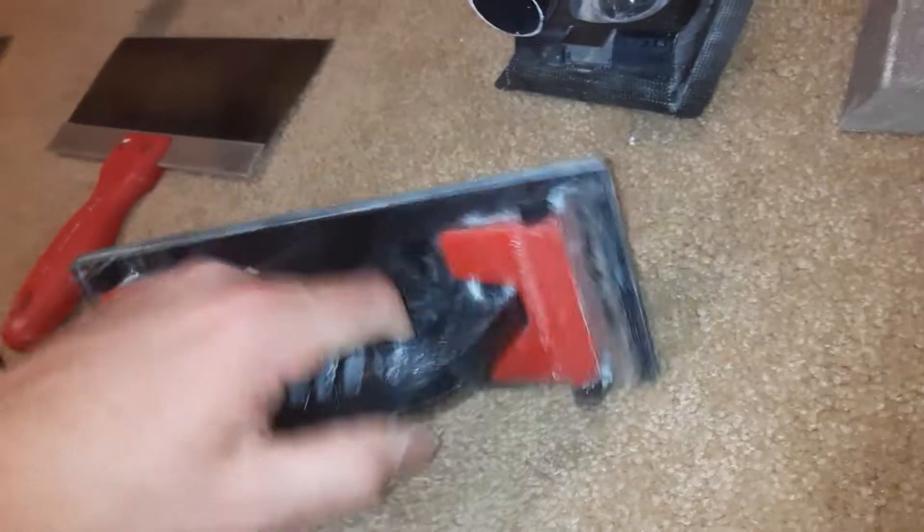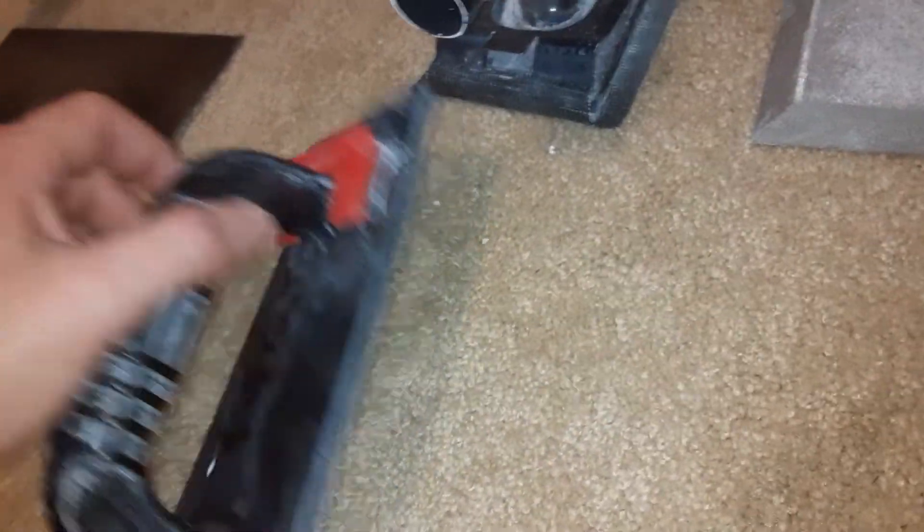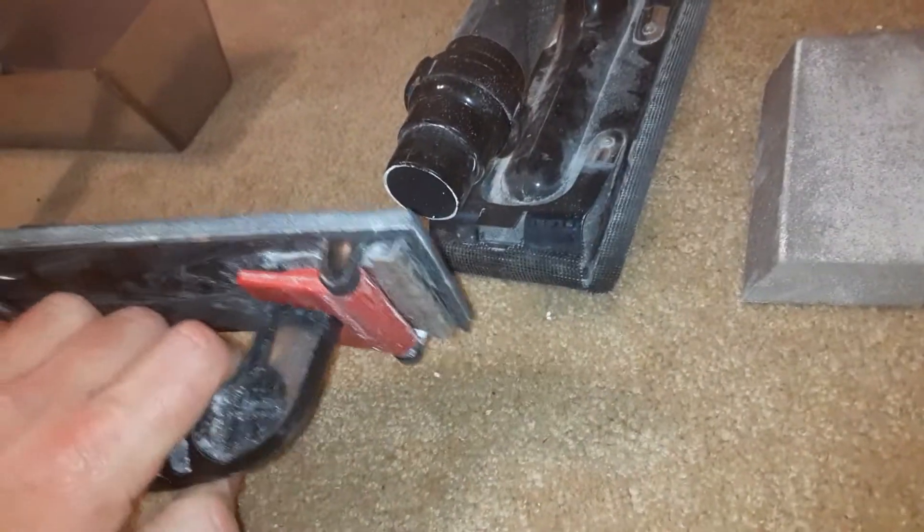I got this block sander too, which I really like because it reminds me of doing body work. But you have to remember when you're using a block sander and paper sandpaper, not to go straight across or up and down — you've got to go diagonal when sanding drywall so you don't leave scuff marks.